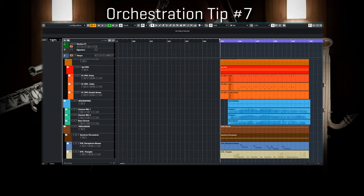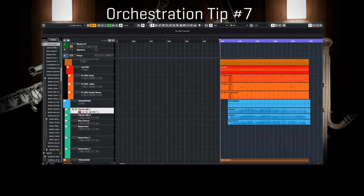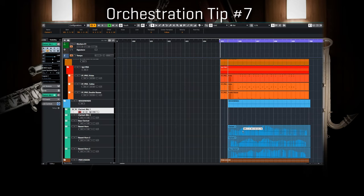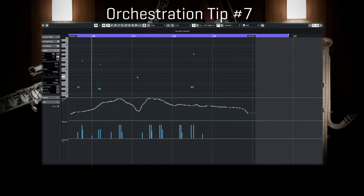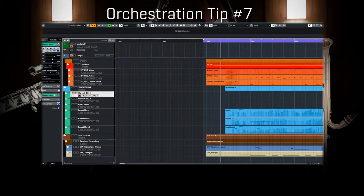And now three basset horns, taking the place of all clarinets. As you can see, these patches share pretty much the same set of key switches, so it's very convenient to just drag my MIDI clips without the need of any additional reprogramming. You may just need to shift octave for some of the key switches according to the instrument range.